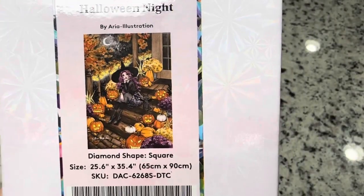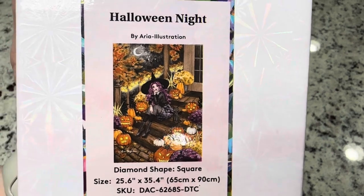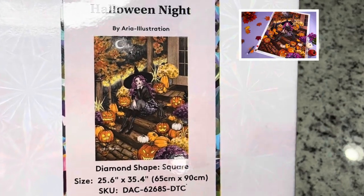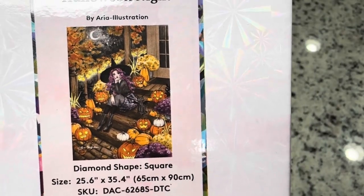We're looking at Halloween Night by Aria Illustration — isn't it so cute? I love this one! If you go to the VIP Facebook group, they actually have a finished version of this as their cover photo. If it's not there, they may have switched it to a new painting, but it should be in their albums.